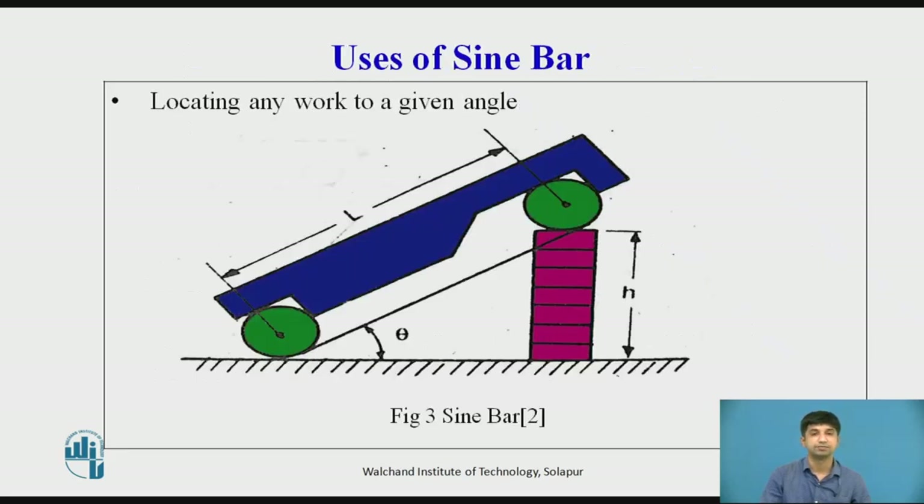Uses of sin bar — locating work to a given angle: To set a given angle, the surface plate is assumed to be perfectly flat. One roller of the sin bar is placed on the surface plate and a combination of slip gauges is inserted under the second roller. Let h be the height of the slip gauge combination and θ the angle to be set. Then sin θ = h/l, where l is the distance between the centers of the rollers. Thus, knowing θ, h can be found and any work can be set at this angle, as the top face of the sin bar is inclined at angle θ to the surface plate.